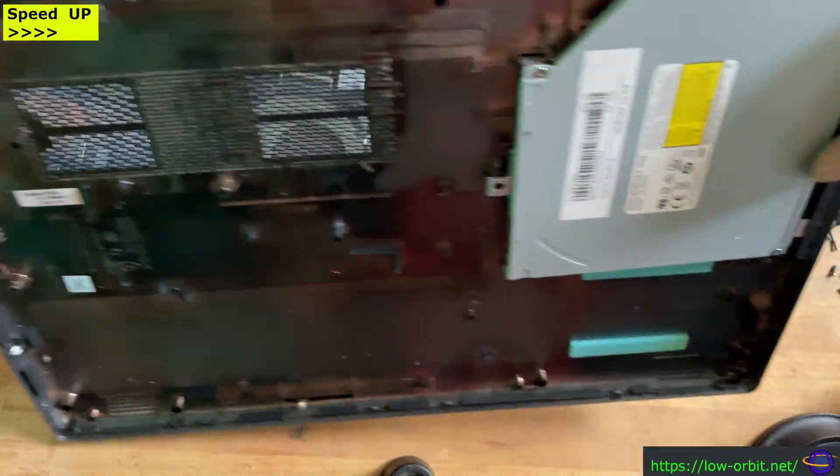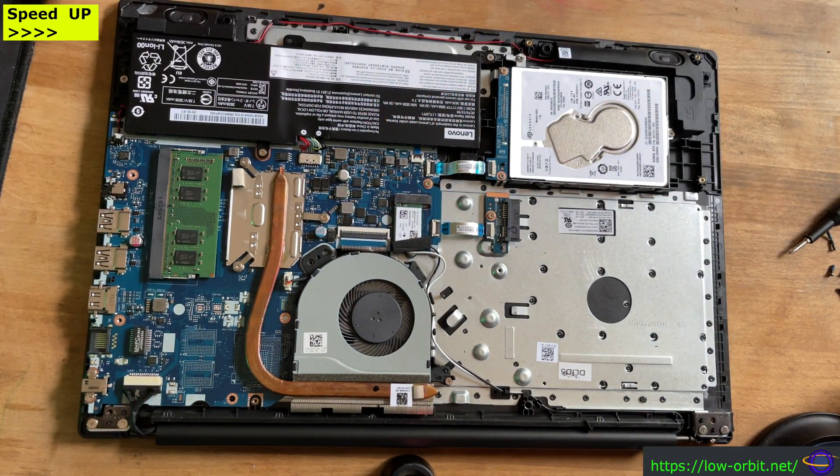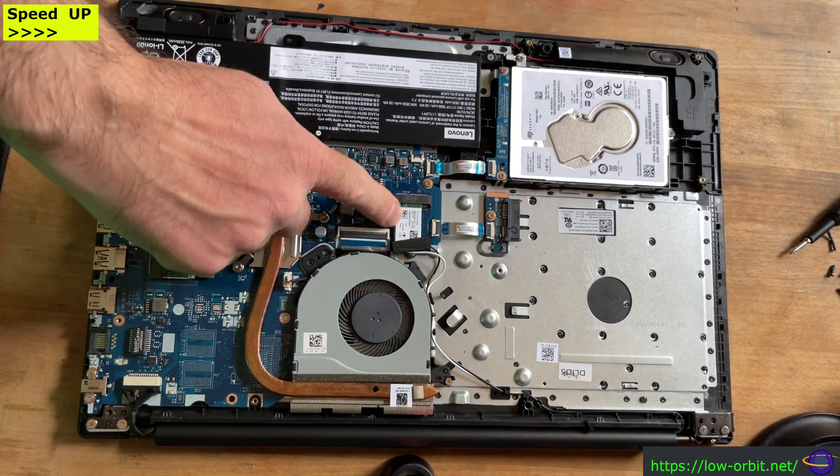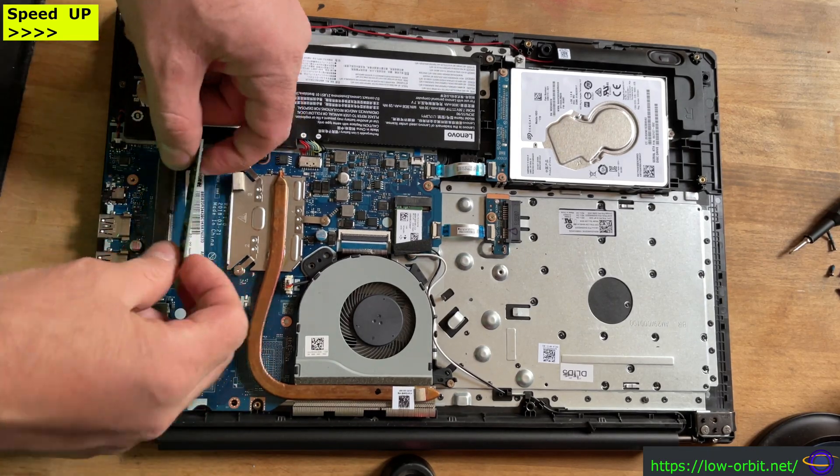This is how I opened it up. It was actually one of the easier laptops to open up, and this is what's inside. You can see the battery, the hard drive, the CD drive, the Wi-Fi card, the heat sink, and here's the RAM.